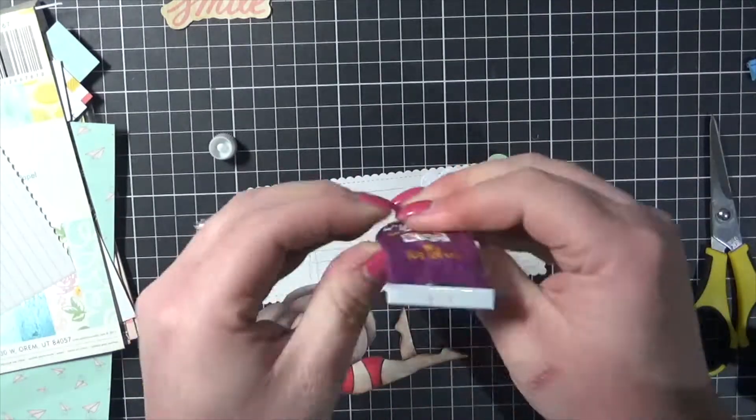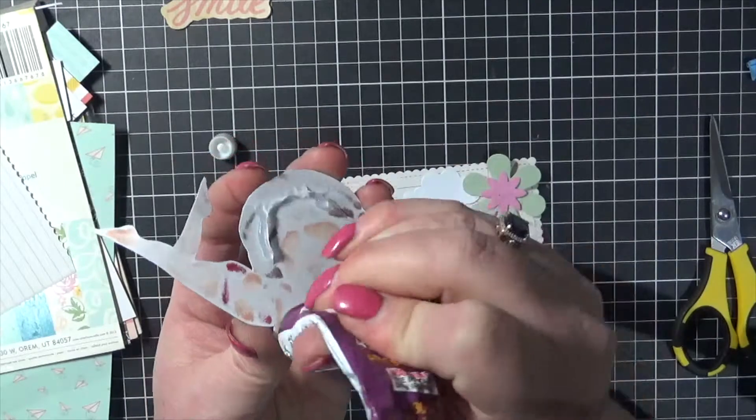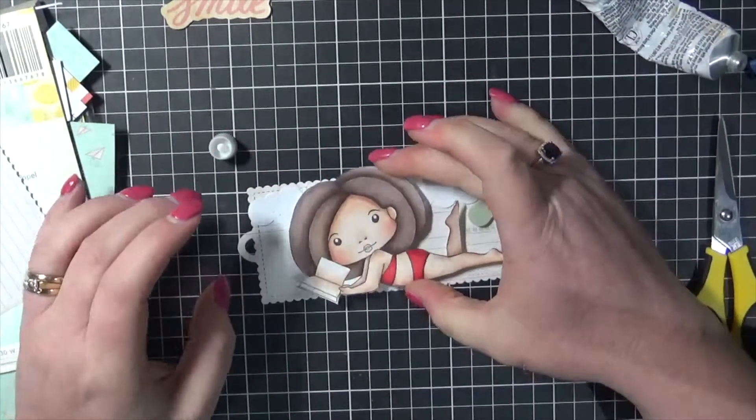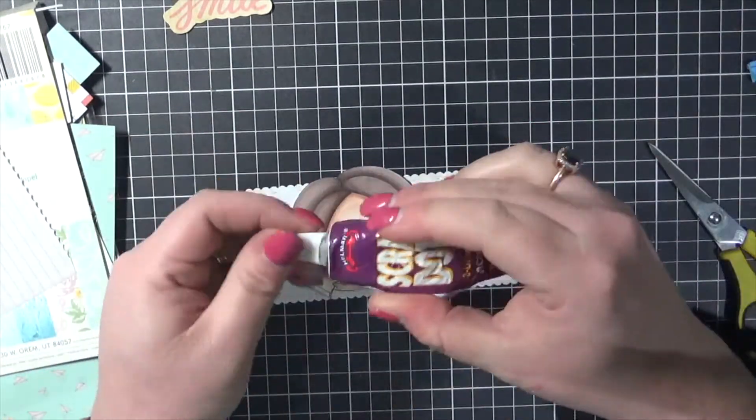And I decided to pop Marcy up off the bookmark as well. So I'm squeezing out the scrap dots all the way around her - of course on both of the legs and the feet and then down the centre. So just gently pushing so I can have that 3D effect.